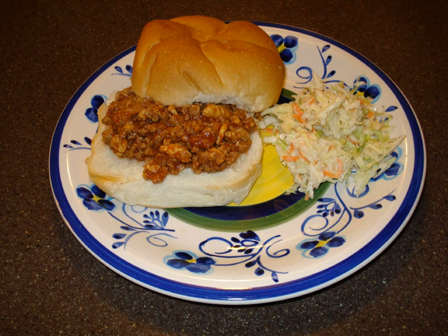In some stores in northern New Jersey, an unrelated sandwich made with a combination of deli meat, such as turkey, roast beef or especially ham, with coleslaw, Russian dressing and Swiss cheese on three slices of rye bread is also known as a sloppy joe.